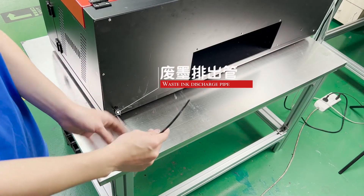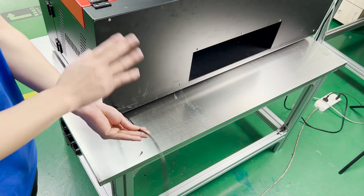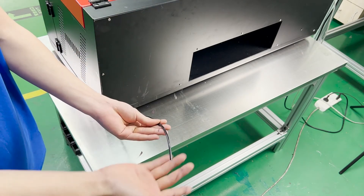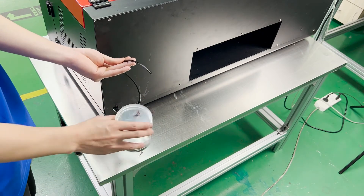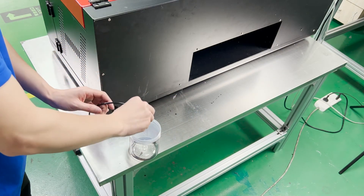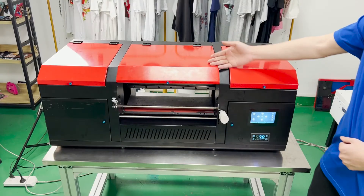Let's look at the back of the machine. There is a tube here — when cleaning the print head automatically, waste ink flows out through this tube. So you need to find a bottle — any bottle with a hole — and place it there to store the waste ink.